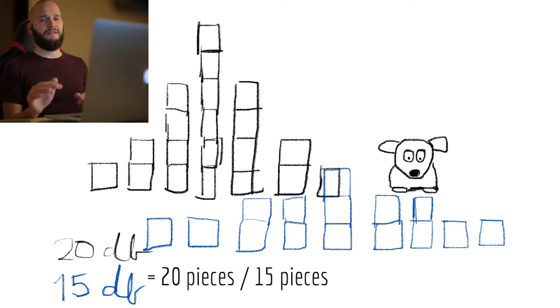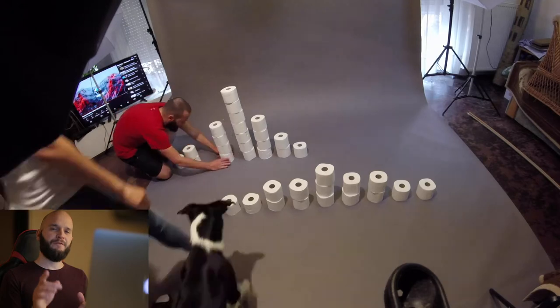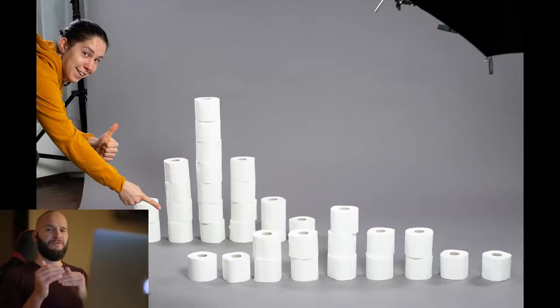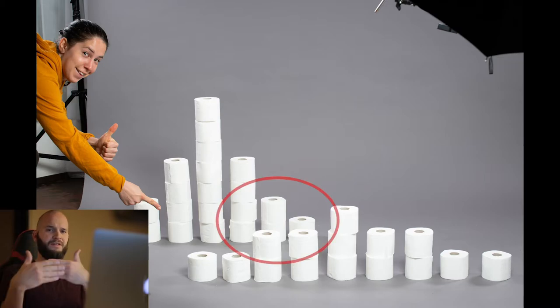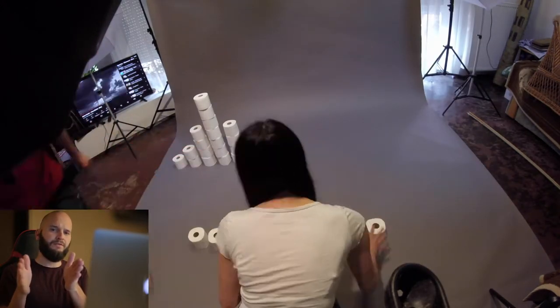My next idea was all about flattening the curve. I wanted to recreate the well-known chart by using only toilet rolls. So we built the columns very carefully, and here's your first lesson for today: always take your test shots very, very seriously. I didn't want to shoot from a higher point of view and I didn't want the two rows to cross each other either, so the only solution left was to increase the distance between the two rows.